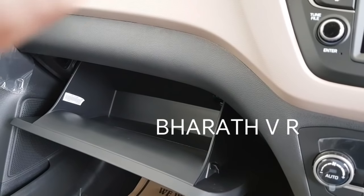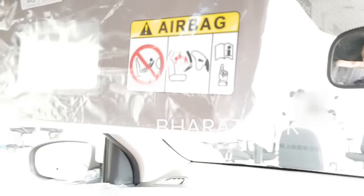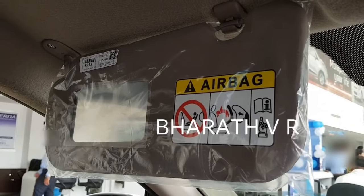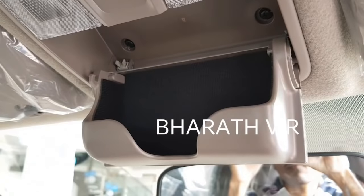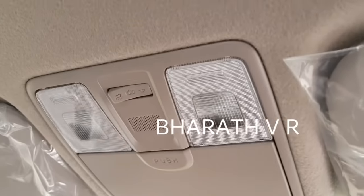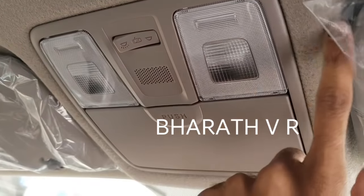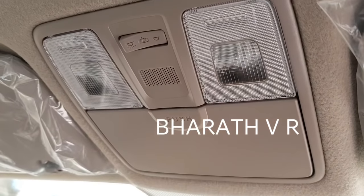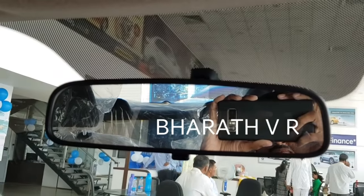This is the cooled glovebox, but with no illumination. This is the passenger side sun visor with a mirror. There is also a sunglass holder here. The driver side sun visor does not have a mirror — note that the old 2013 iGen i20 had a mirror on that side as well. This is a manual mirror; there is no auto dimming mirror like in the old iGen i20.